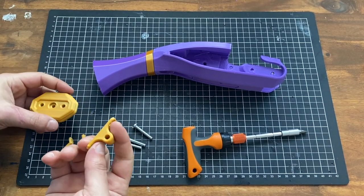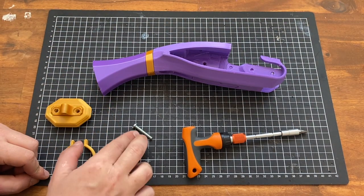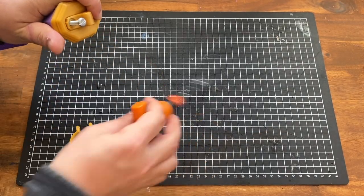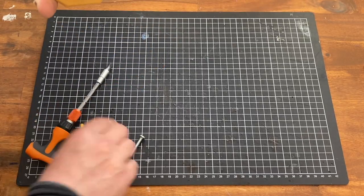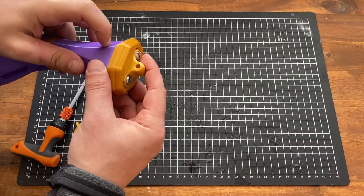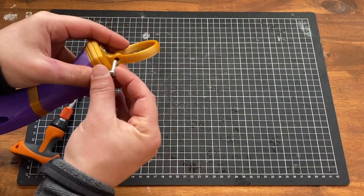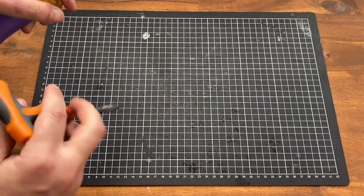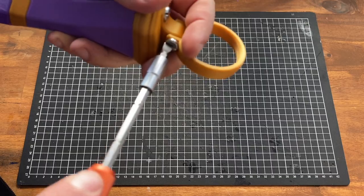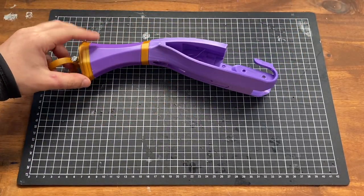We'll now assemble the grip. We'll need the butt plate, this little ring joiner, and the ring, plus one 20mm screw and two 30mm screws. The ring holder goes on with the 30mm screws. Once those two are solidly on, the next part — which is the stock ring — goes in like so. Put it whichever way you like, whether you want the screw facing out or inboard. Make sure it's a little loose so it rotates freely. That's the grip.